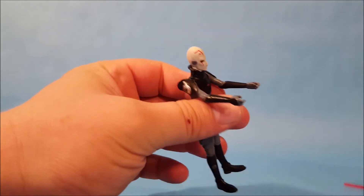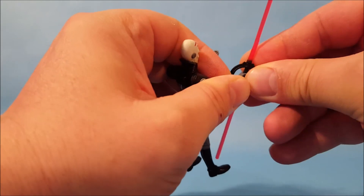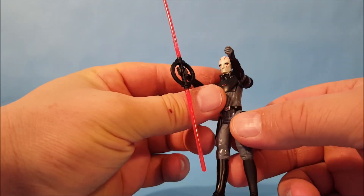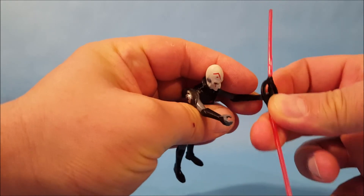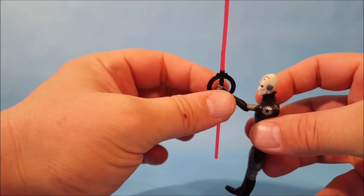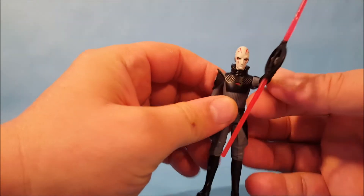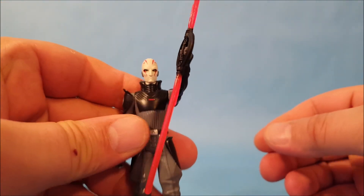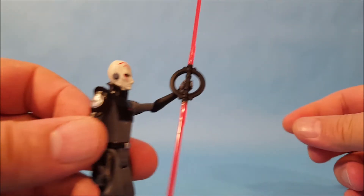Let's get this lightsaber into his hand. It appears you can hold it in both hands, but to be completely honest his hands look a little bit small for the handle. It's in there pretty well, but they could have made the handle a little smaller or his hands a little bigger. You can get a decent look at his lightsaber when he holds it.